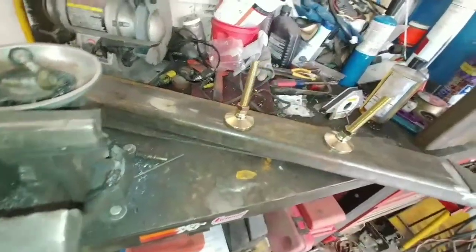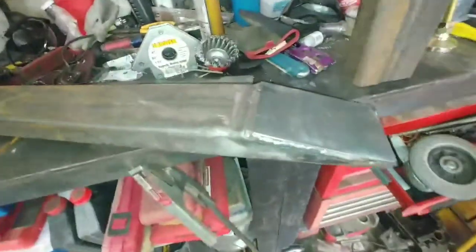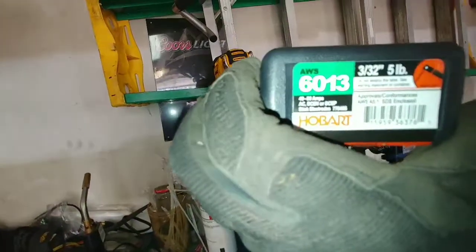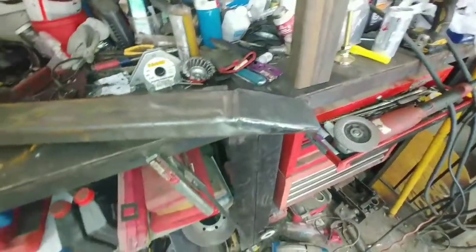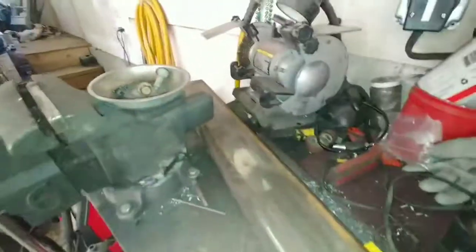Let's weld this on first and take it from there. That's done — I'm not the best welder in the world but I get it done. By the way, I'm using a 6013 rod, 3/32-inch, with the welder set at about 100 amps.